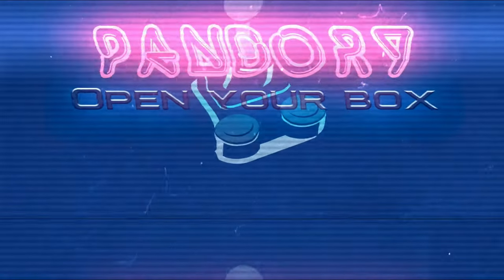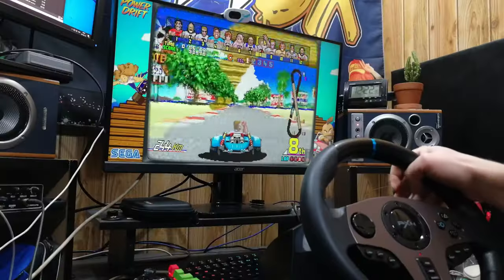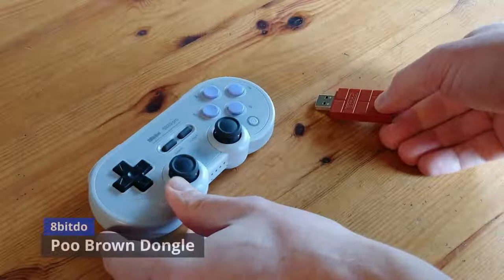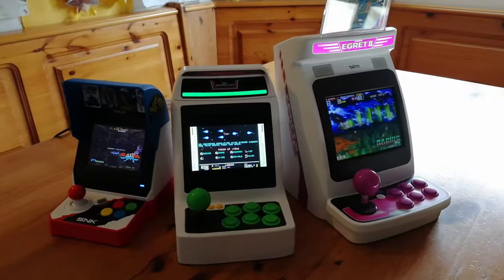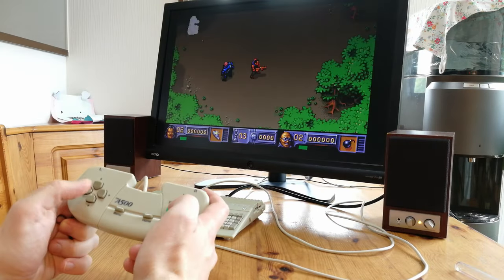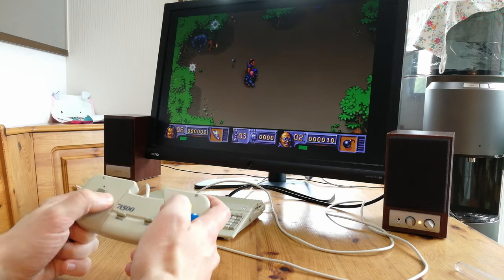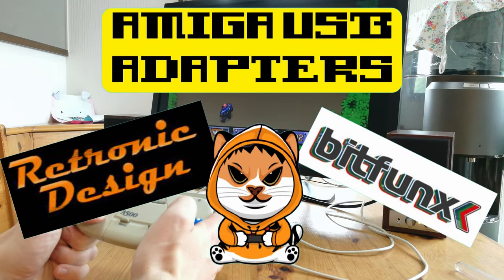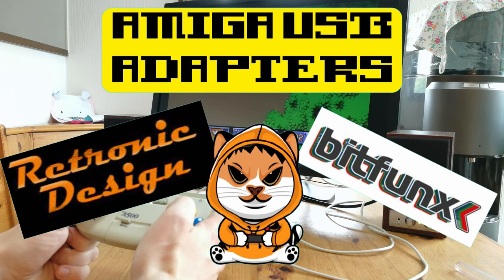Hey guys, welcome back. This is EmuChicken of Team Pandora. Tired of that laggy controller? Are you gagging for the joystick you had as a kid? Well today we're going to have a roundup of three adapters to convert your Amiga joystick to USB. Please grab a drink and enjoy the ride.